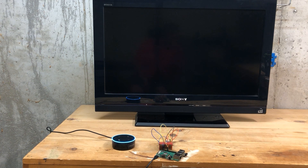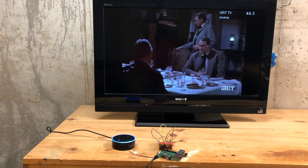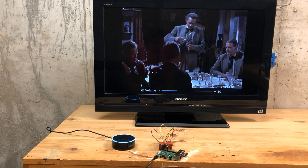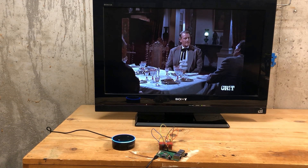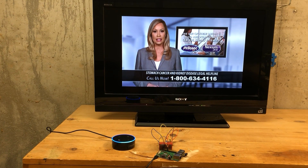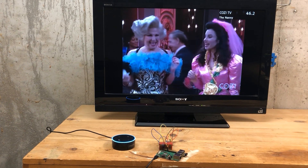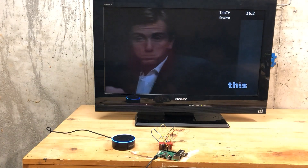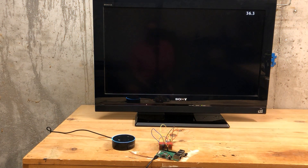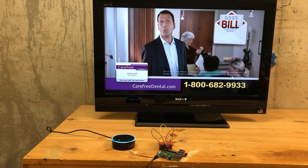Turning your TV on. Alexa, tell my TV to increase the volume. Alexa, tell my TV to decrease the volume. Decreasing volume. Alexa, tell my TV to channel surf down — channel down, down, channel down, up, channel up.